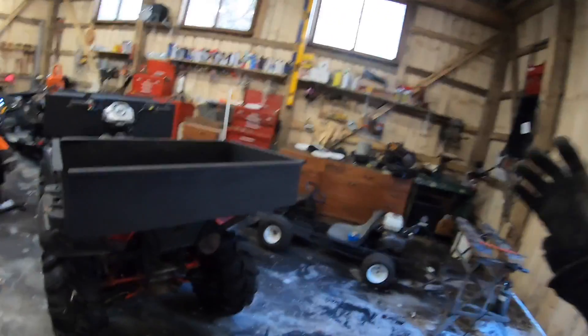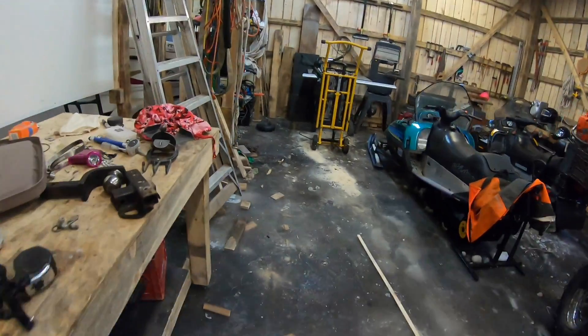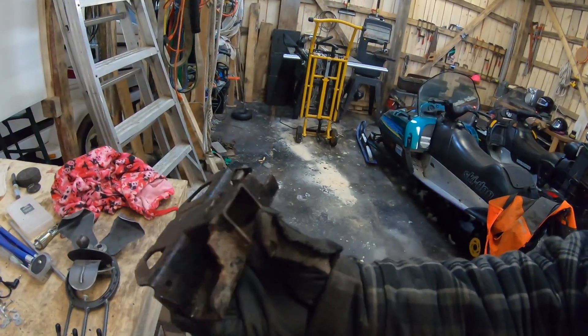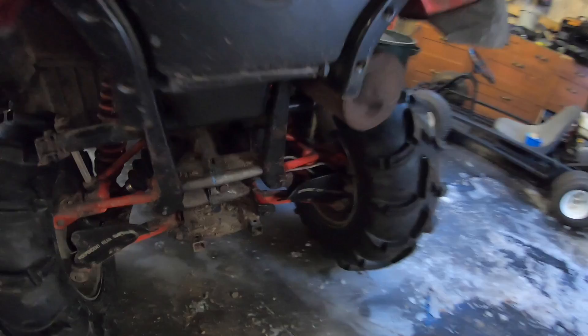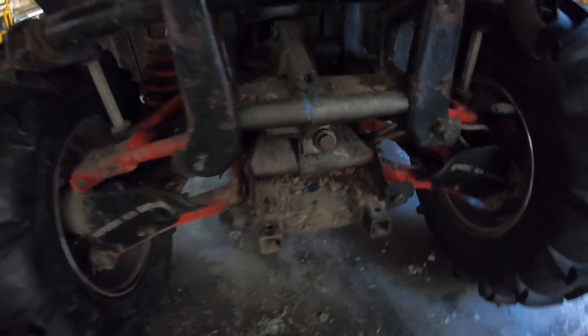I got one other project I got to do, and that involves this. You'll notice there's no trailer hitch down here, and the reason being it is up here on the workbench. So this is what is left of the little eenie beady small little trailer hitch that Polaris put on their Polaris 700 Sportsman. So we got to come up with some other plan here, and I think I've come up with it.